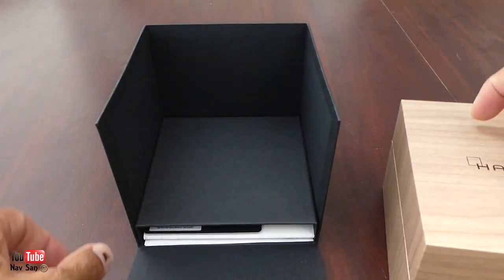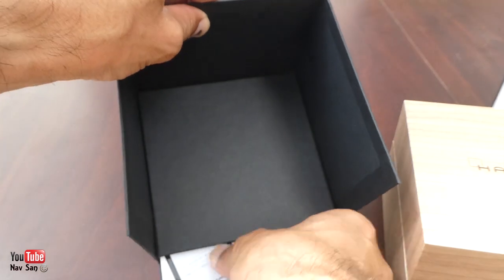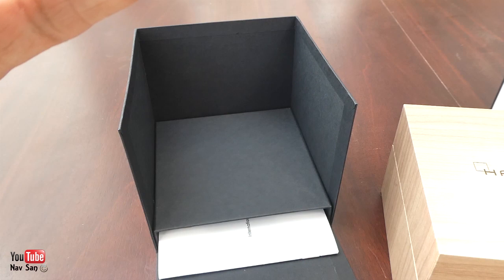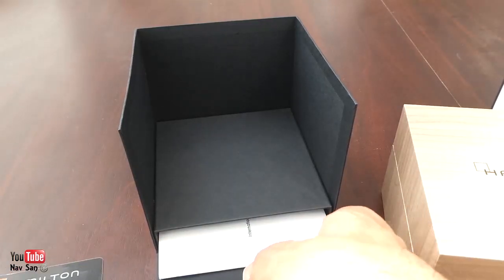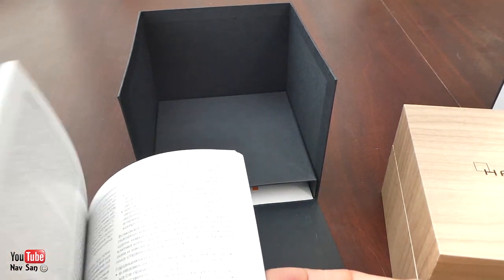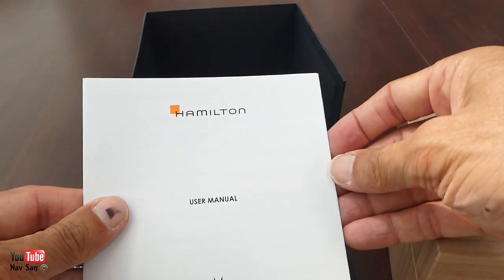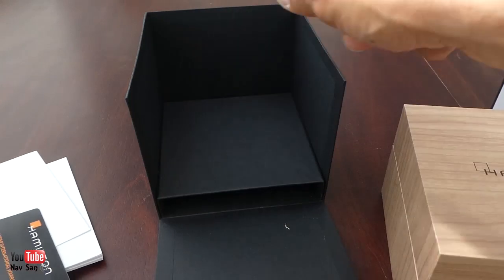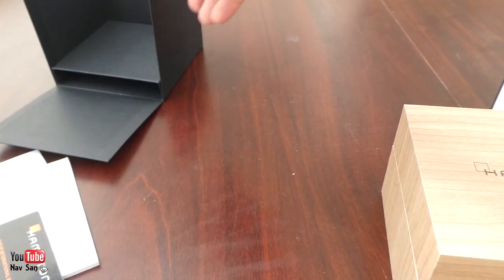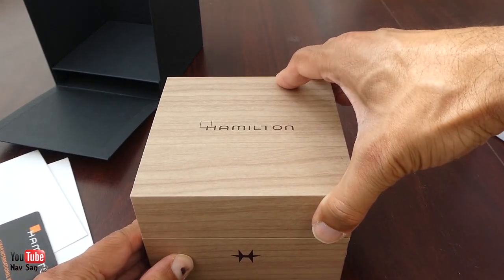You've got all the cards and stuff in there, the manual. The warranty card has been dated with the serial number — it's a two-year international warranty. Then you've got the manuals and warranties. There's quite a lot of space in the box for very little. It doesn't feel like wood — it feels more like plastic.